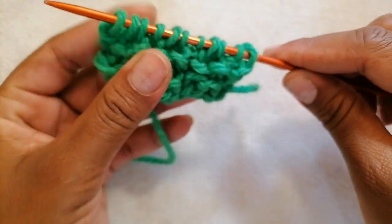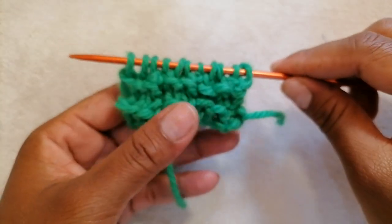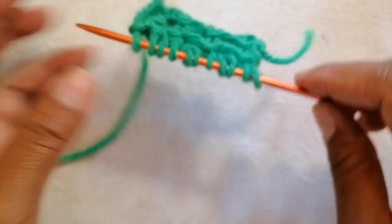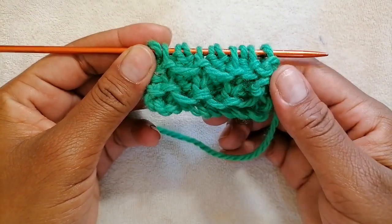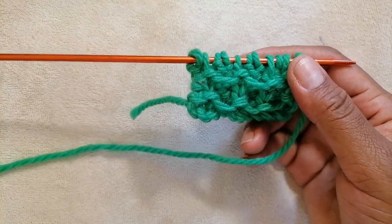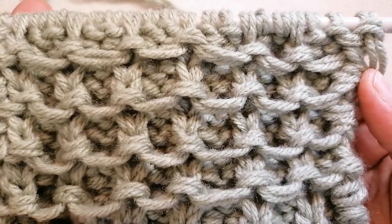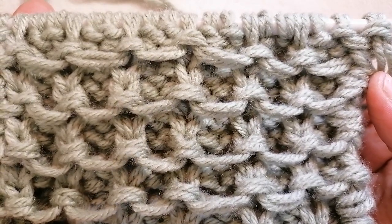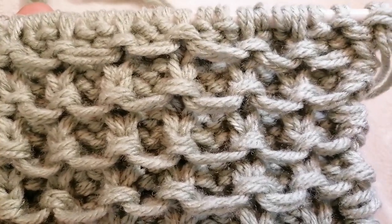And that is it! Once you're done with row 8, go back to row 1 and start the pattern again to achieve the design. We've come to the end of this tutorial. I hope you liked it. Thank you for subscribing to my channel and thank you for supporting my work — I don't take it for granted. Happy knitting!